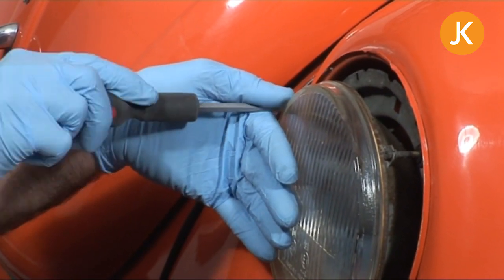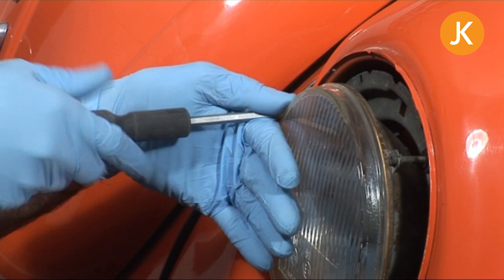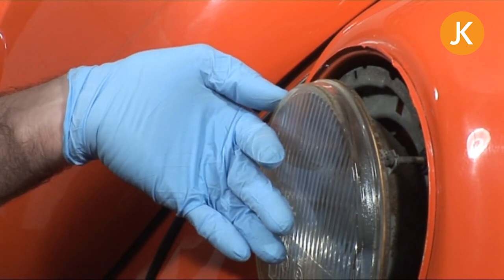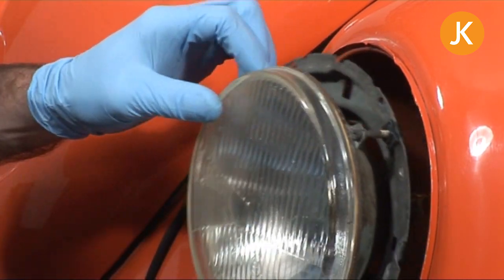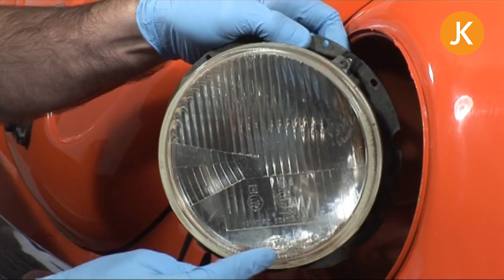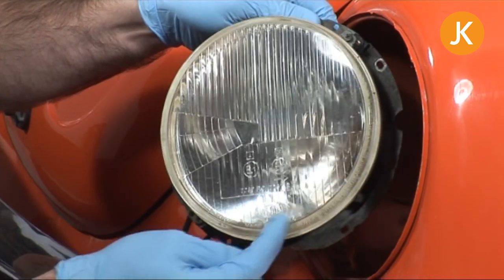You can probably see I'm keeping my left hand against the lens there — we don't want the thing dropping out, particularly if all you're intending to do is swap your bulbs. Pulling it out, you can see this is actually an MOT failure anyway — there's an awful lot of rust on that reflector unit.